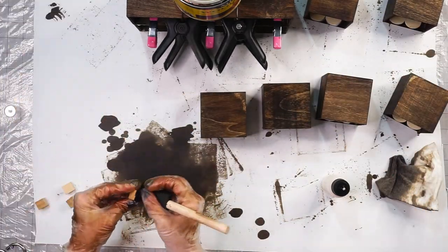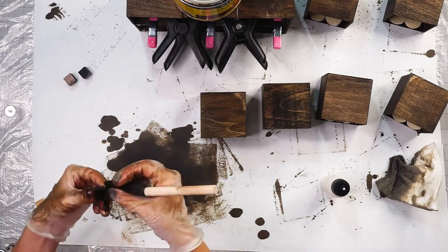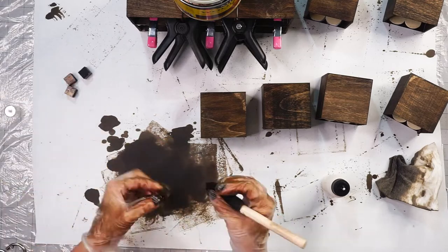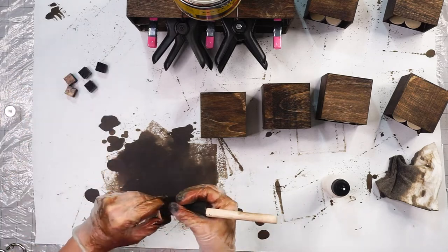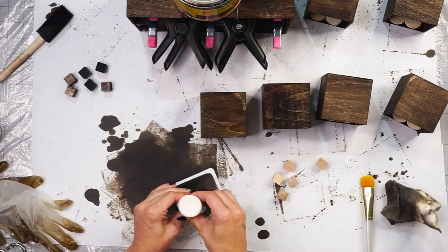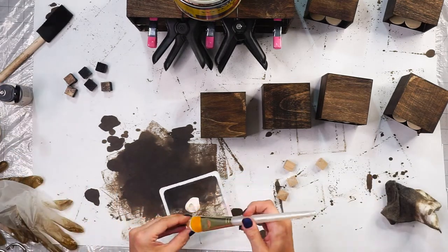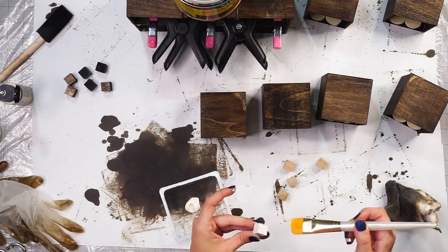I also found these little cube packs at the Dollar Tree, so I'm just staining six of them for my feet so they can match my cabinet. I'm also using the same cubes for my drawer pulls — I'm just painting them white to make them stand out just a tiny bit more.